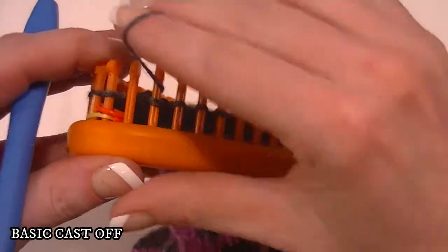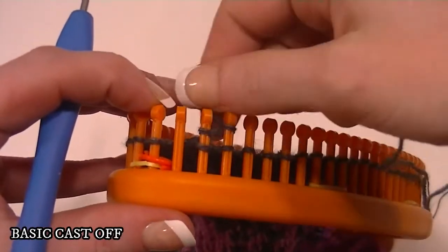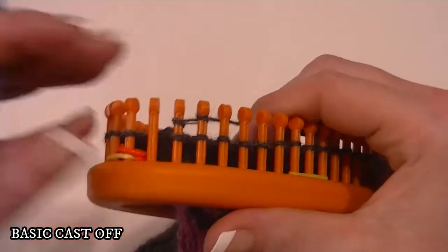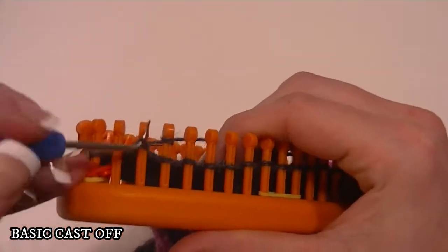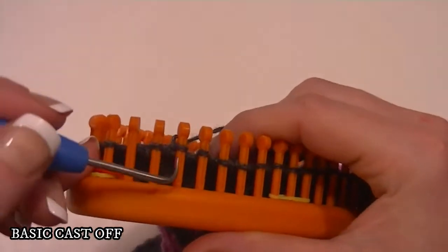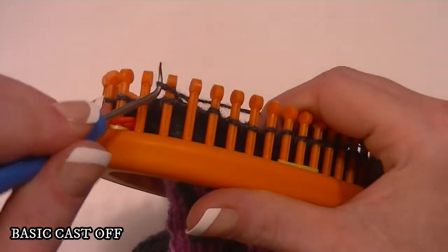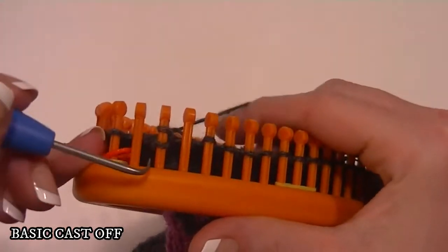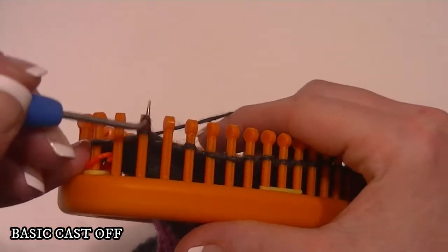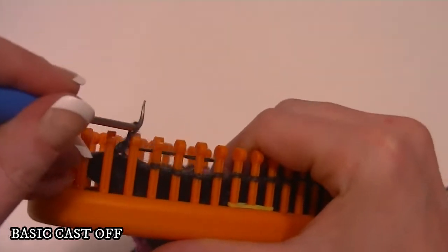So we go step one again. You're going to have an empty peg. You e-wrap the two pegs and knit off. Step two: working yarn is coming from peg two. You want to move that to the first peg. Knit off. Step three: fill in.